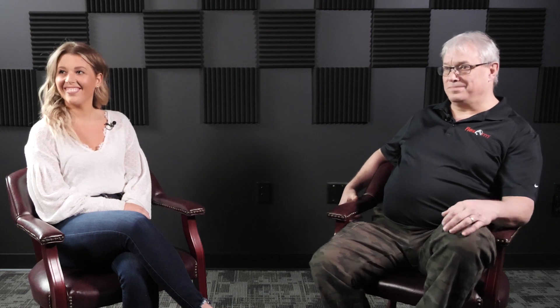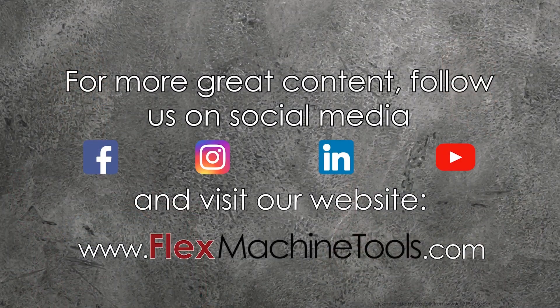Well Chris, thank you for being here today and telling us about the FlexJet — it was really good to get to know it more. Thank you. For more great content, check out our social media channels and visit our website at flexmachinetools.com.